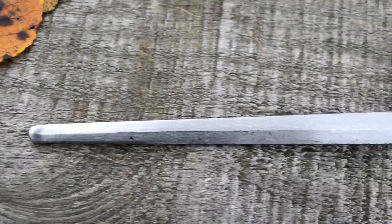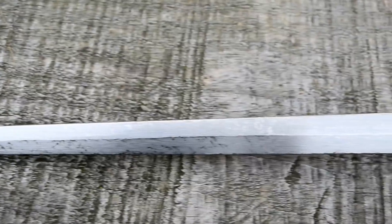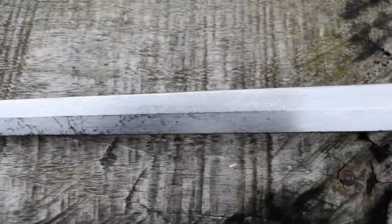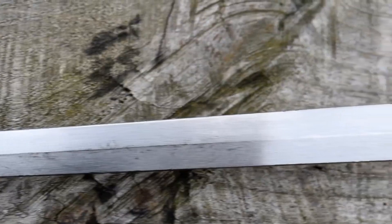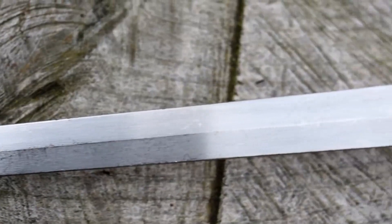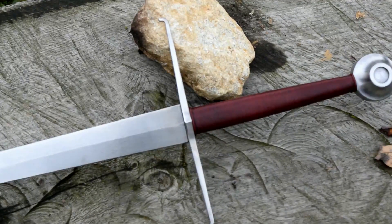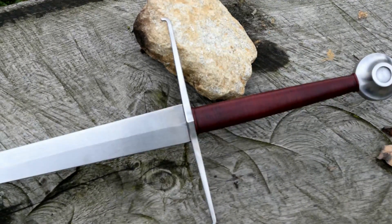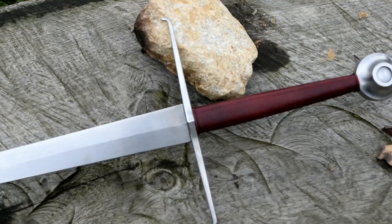The weight is between 1.4 and 1.55 kilos — extremely good, quite light — and it makes this sword move really easily. You can also customize your own sword with a number of available options: there are a number of pommel shapes, crossguard shapes, you can choose the leather of your grip, and there is even the option for a custom crossguard shape.